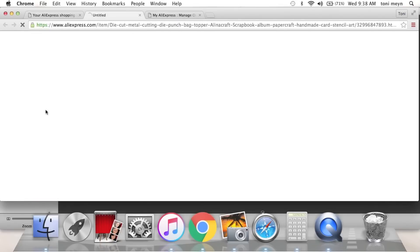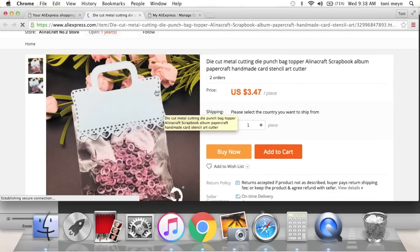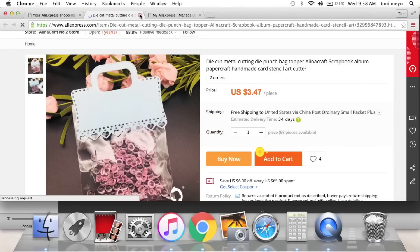Here's the other bag topper with a super cute bottom — look at the heart details all the way around, and it's definitely a different style of handle. Super cute!